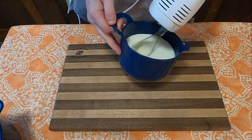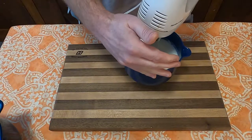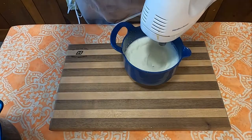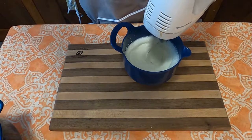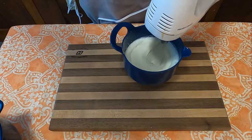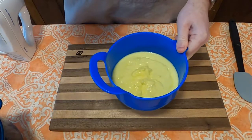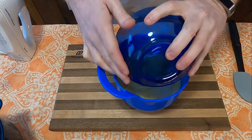Next, the recipe calls for a half pint of whipping cream, and I thought I'd get fancy this time and actually whip my own cream, which just involves me whipping whipping cream. It's very tough. In the time it takes to whip the whipping cream, the pudding should have set long enough to turn into pudding.